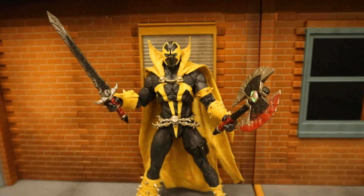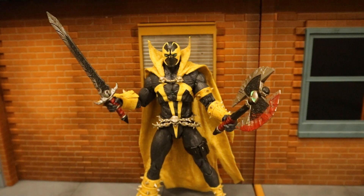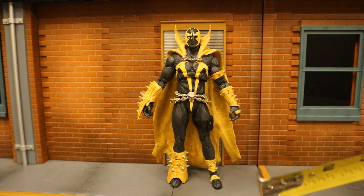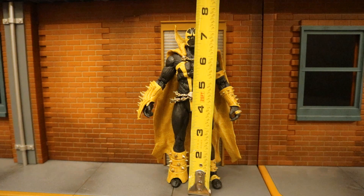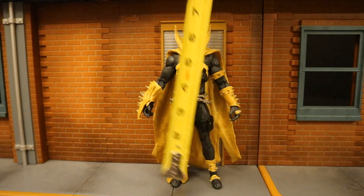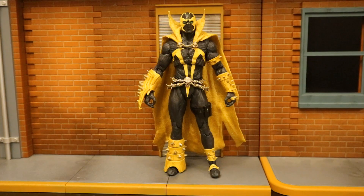Here's Spawn holding the mace, and of course he can hold the other Spawn weapons as well. Now that we've taken a pretty good look at both the figure and his accessories, let's check out his height. From bottom to the top of his head, sitting at about 7.3 inches tall, which translates to about 18 and a half centimeters.